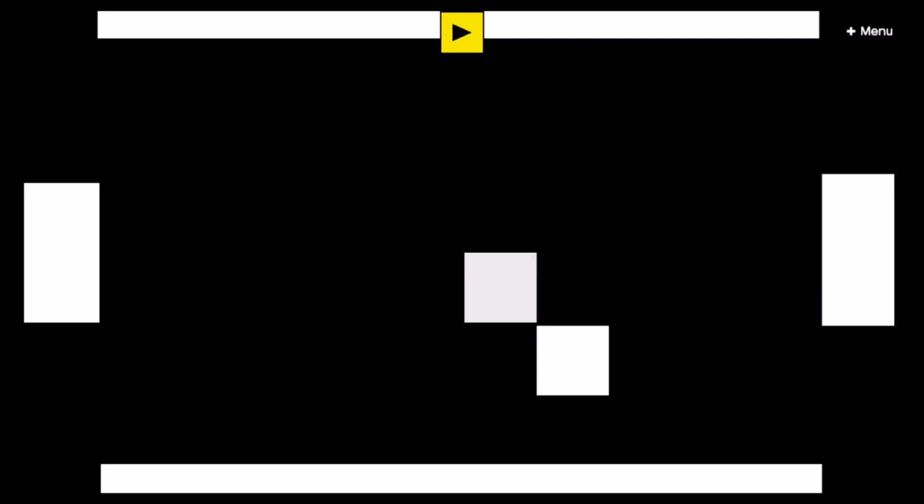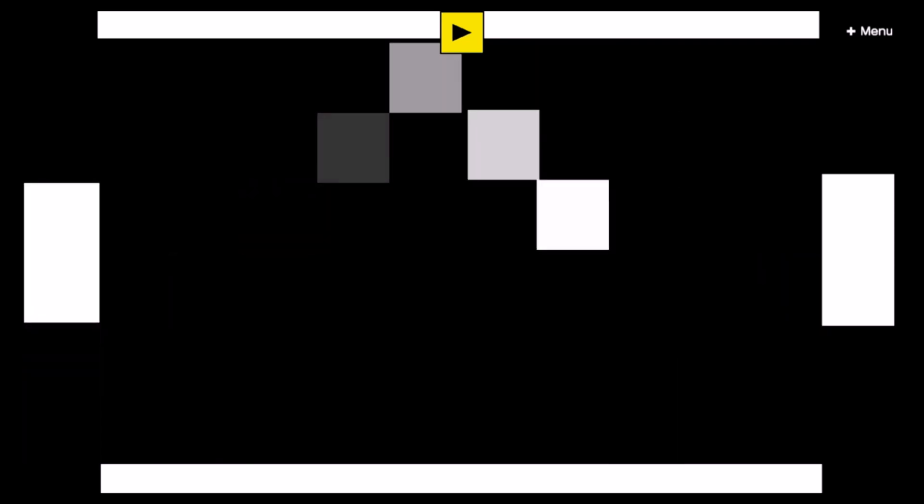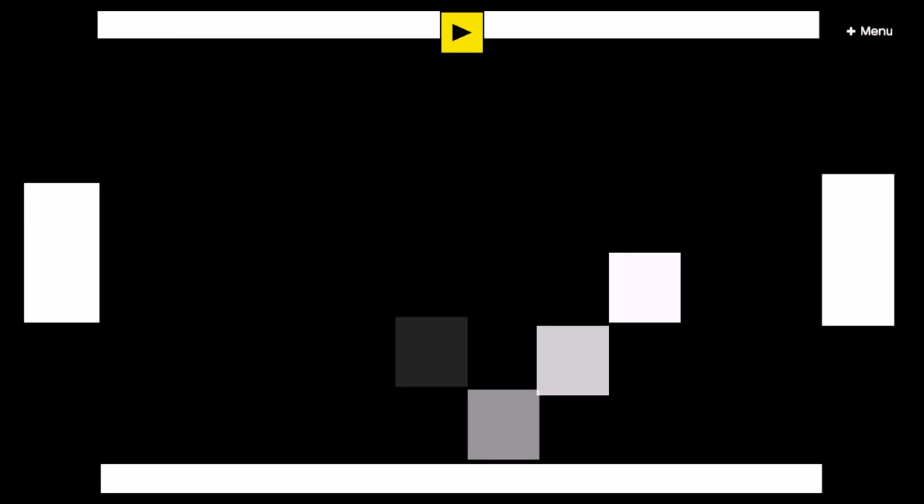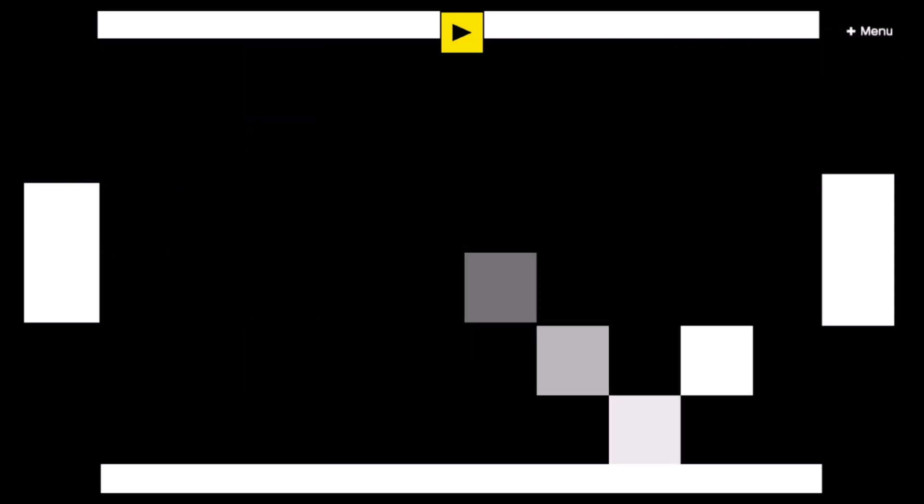And this is what it looks like when you just run it without anything showing except the light itself. I think it looks pretty cool. It can definitely be simplified a lot, considering that this uses around 200 nodes, but it was still very fun to make.